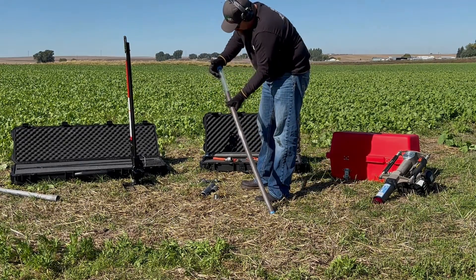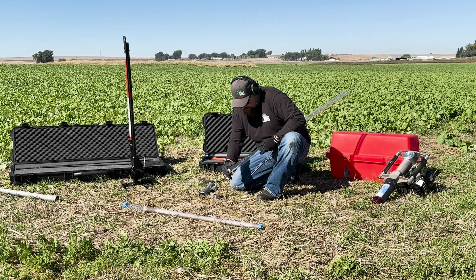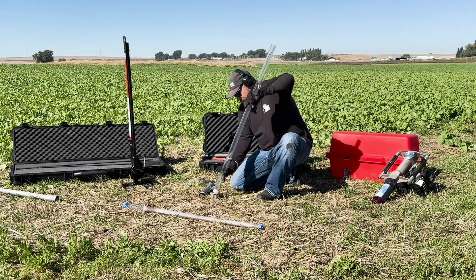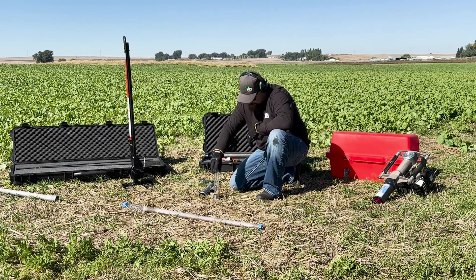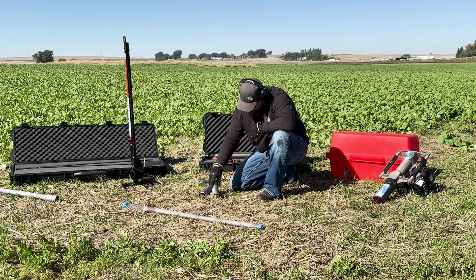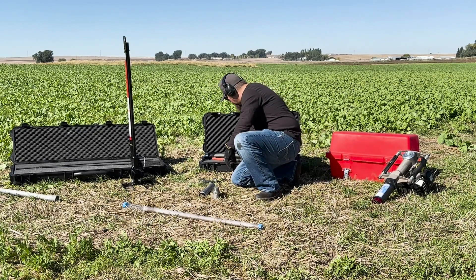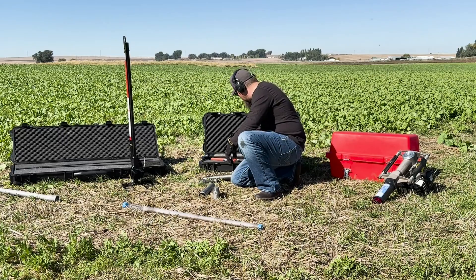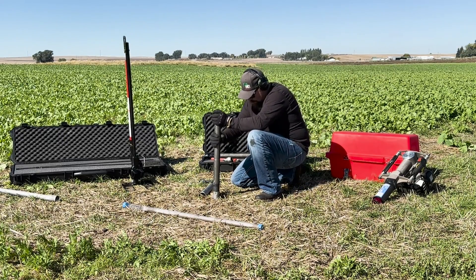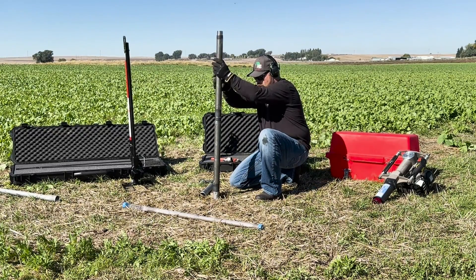To obtain another 4-foot sample from 4 to 8 feet, insert another 4-foot plastic liner into the sampler until it is properly seated. As a demonstration, we inserted the included plastic core catcher into the liner. Then thread the liner retainer coupler to the top of the sampler, followed by another lower and upper extension. Don't forget to thread the drive head adapter to the upper extension before driving the sampler. Sampling procedures will remain the same, but now you will be retrieving a sample up to 8 feet.